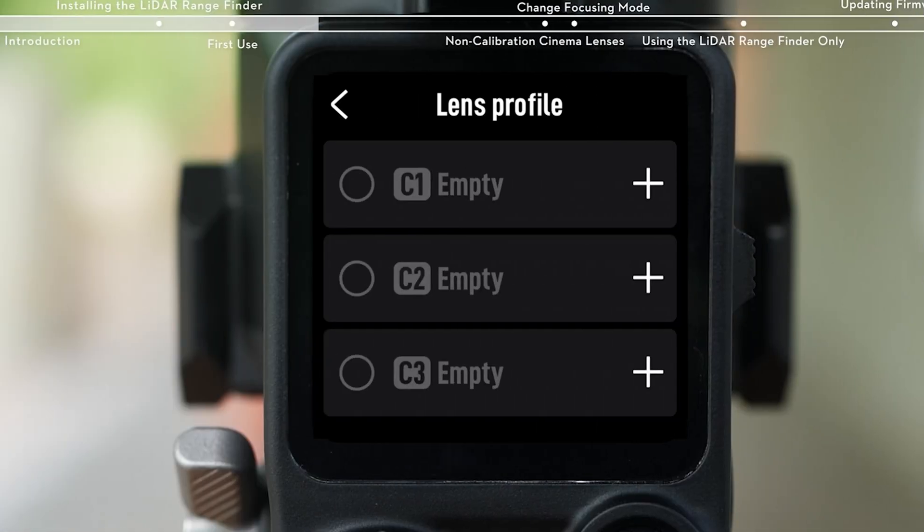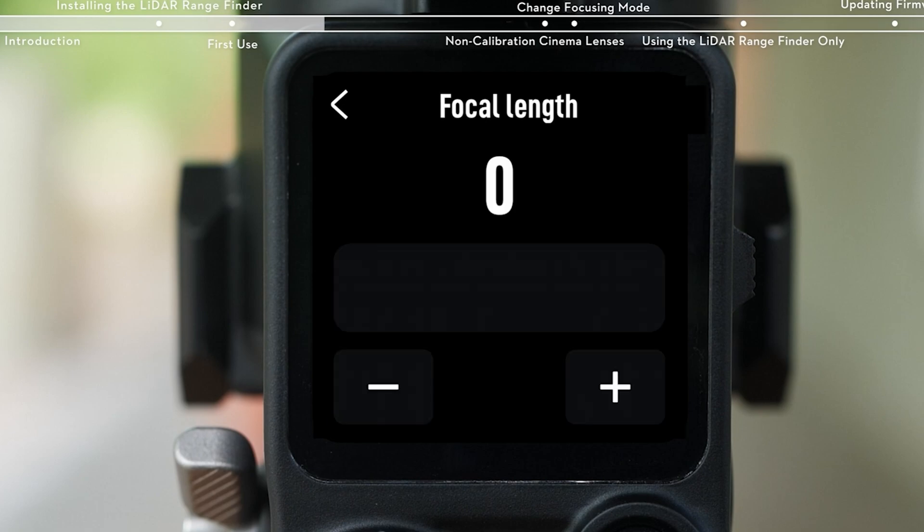With the 17-50mm, it's a different ballgame, because when you zoom, the focus distance is different for each focal length you can zoom to. So you have to keep that in mind. When programming a lens for the DJI LiDAR System to calibrate to using this particular lens, you won't be able to just on the fly switch and zoom to a different length — you'll need to focus it at the length you plan to utilize for shooting.